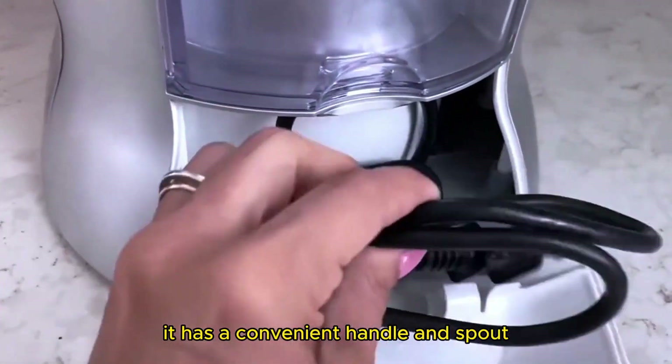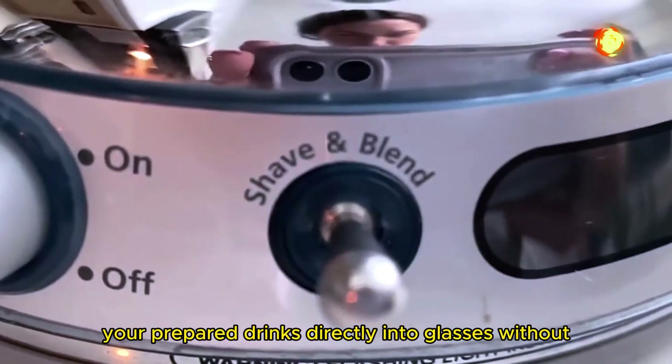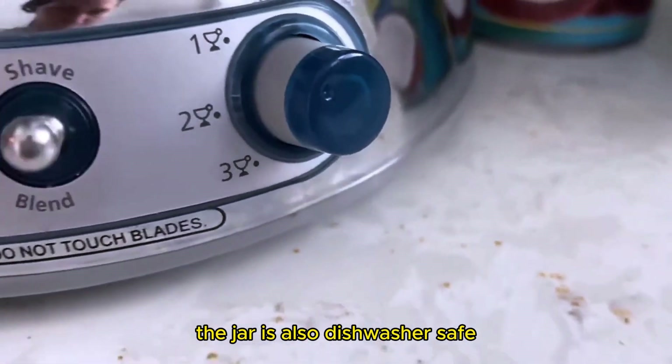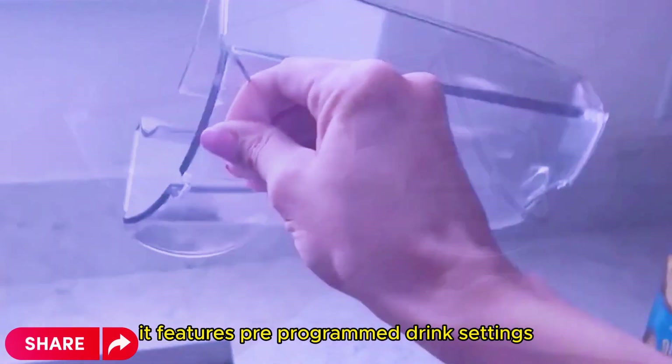The easy pour jar is another great feature. It has a convenient handle and spout, making it simple to pour your prepared drinks directly into glasses without any mess or spills. The jar is also dishwasher safe, making cleanup quick and easy.